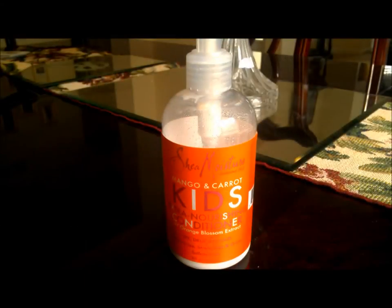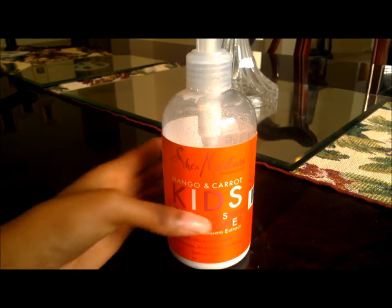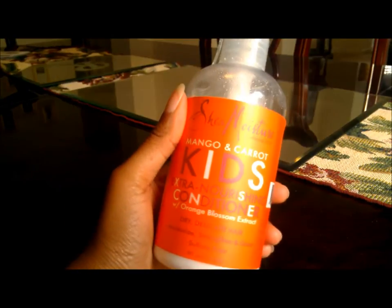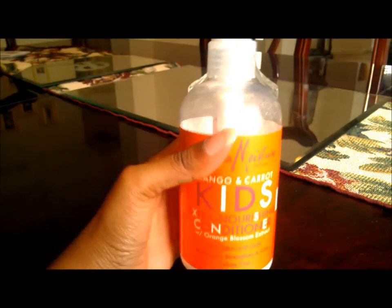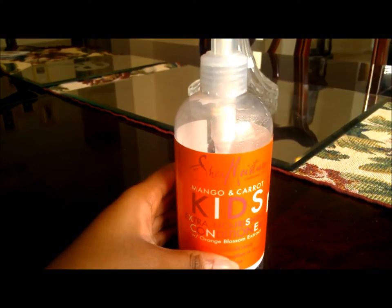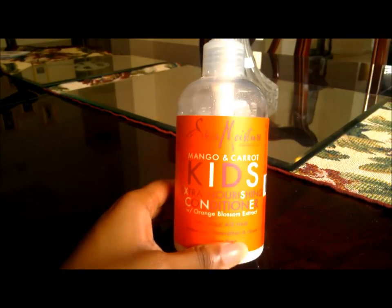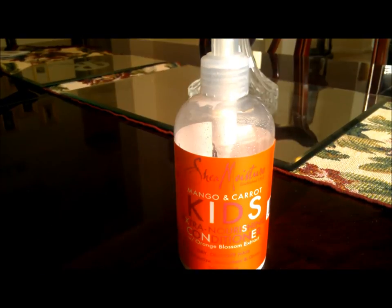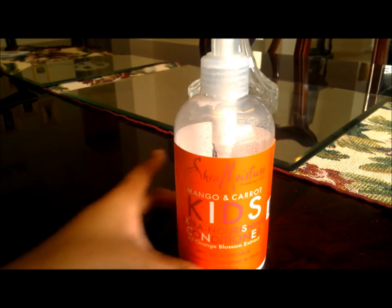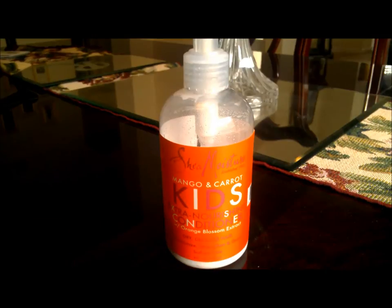Hey everyone, I'm back again for another review, and this time it's going to be another Shea Moisture product — one of my favorites. This is the Shea Moisture Mango and Carrot Kids Extra Nourishing Conditioner with Orange Blossom Extract. It's quite a mouthful for a title, but this is for dry, delicate hair — to moisturize, strengthen, and grow.